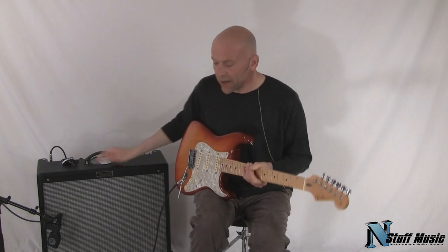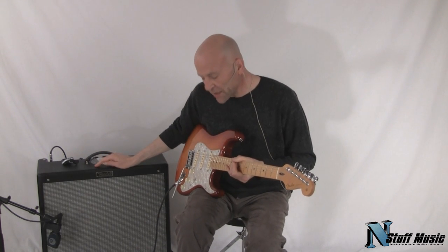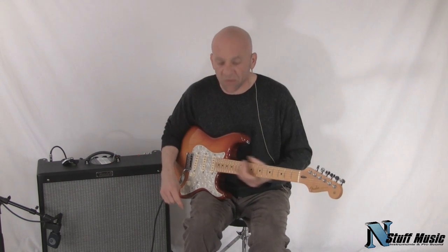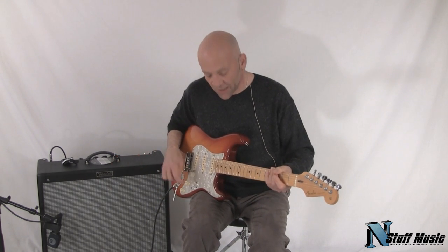So there you have it, the Fender DeVille 4x10 version 3. It's available at nstuffmusic.com. My name is Mark, and thanks for listening today.